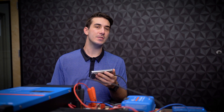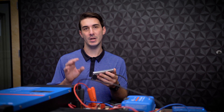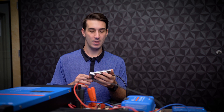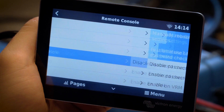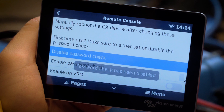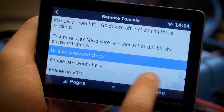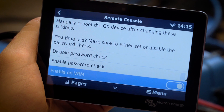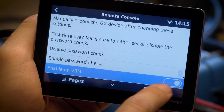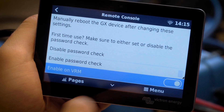After you've established your internet connection on your Cerbo, there are a few settings that must be manually enabled on the touch display in order for us to correctly see your system and access the data over the VRM. Go to the menu, go to settings. First, go into remote console and be sure to disable password check — you have to double tap it. You'll see the confirmation pop up once it's been disabled. Then go to the Enable on VRM setting and make sure that's enabled. Enabled settings will have the slider off to the right, and when the slider is in the right position or it's blue in color, that's how you know it's been enabled.